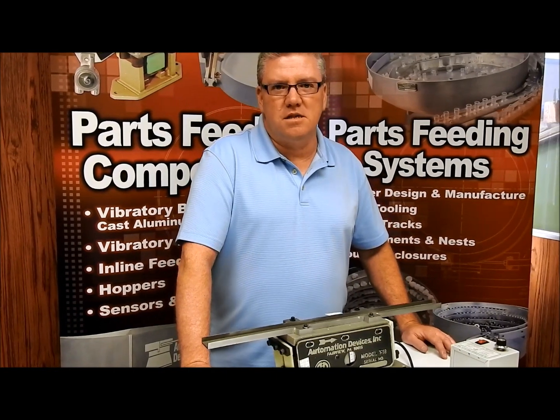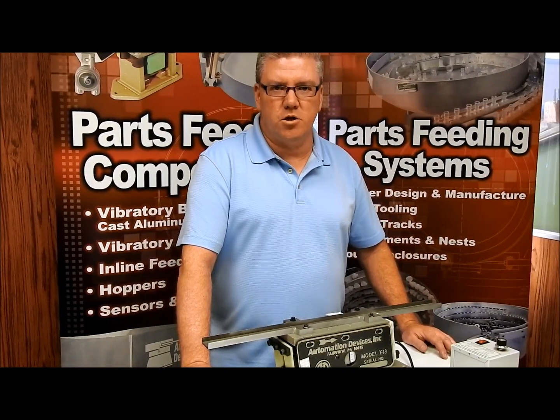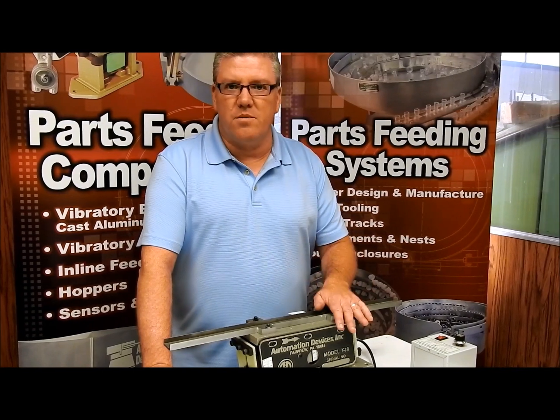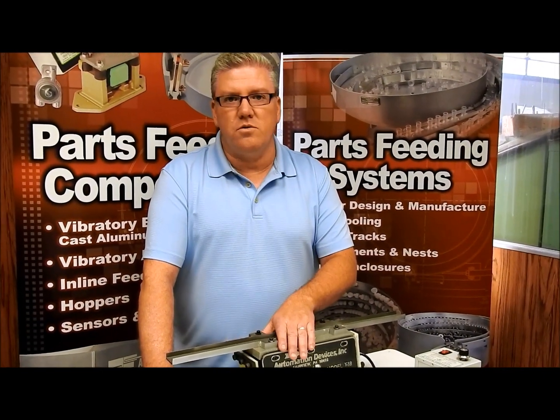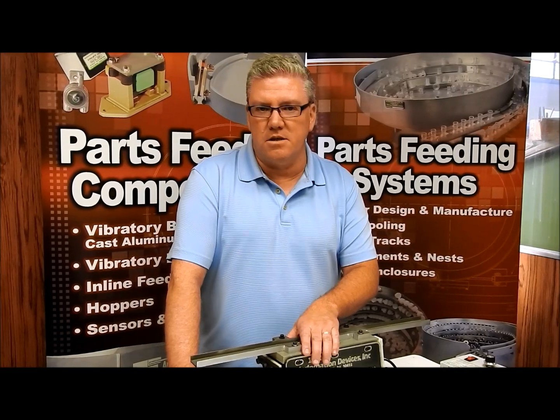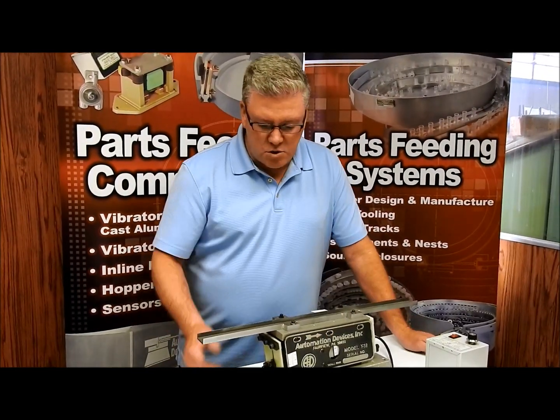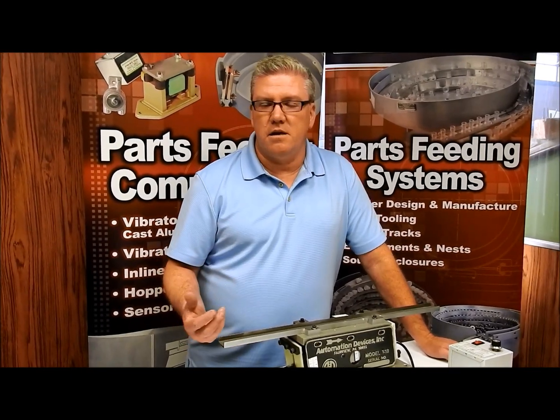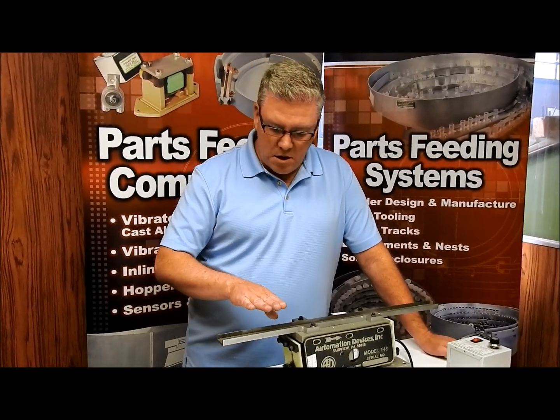I'm Dave Welch with Automation Devices, and we're going to be talking about how to tune inline feeders today. Many of you may have bought them from us either pre-tuned for a specific track that you sent in to us, or one that we built for you. But many times you may get them, put them on a different table, or try them on some other stand and they don't run the way you like.